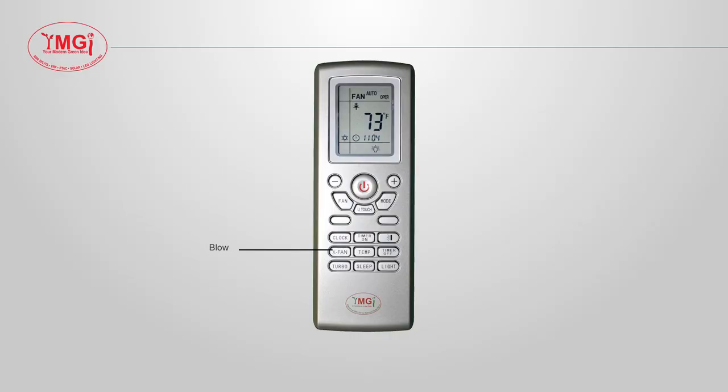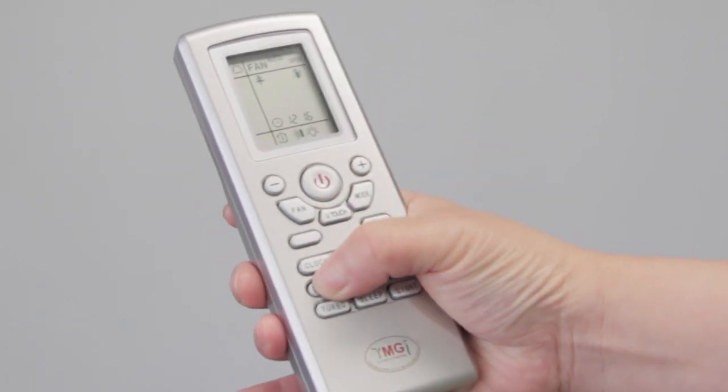The blow or X-fan button on some remotes is a function to allow the quick drying of the indoor coil, helping to prevent any mold buildup due to excess moisture. The indoor unit fan will continue to blow even if the unit is turned off, helping the drying process. To turn this function off, simply press the blow X-fan button once more.